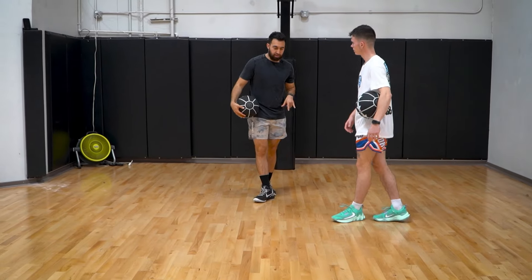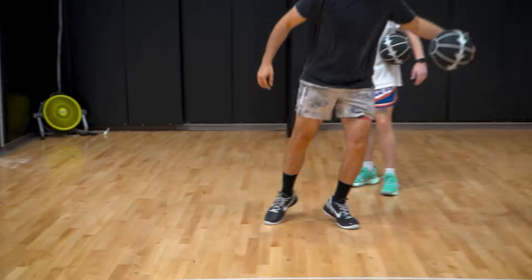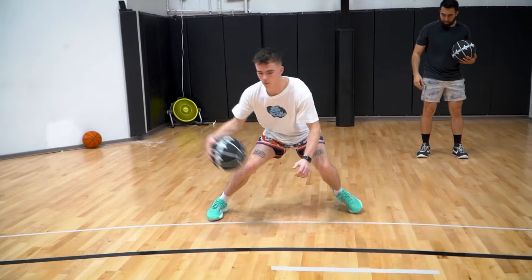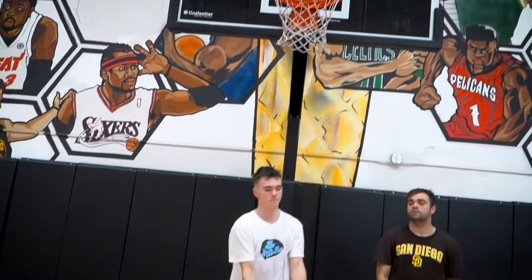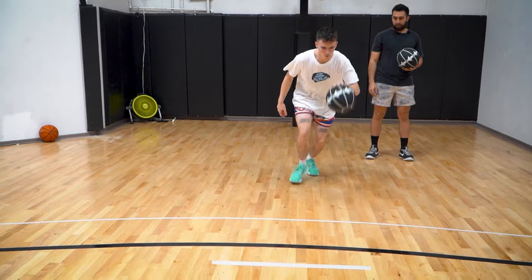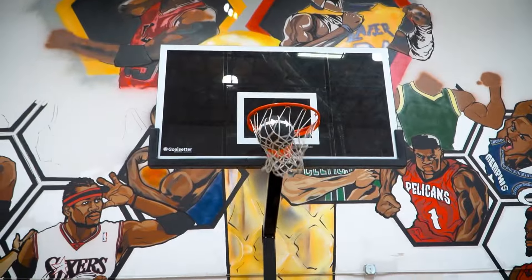Your first crossover starts with a right to left. You're going to skip and then explode. All it is — cross, kind of just hang it, chill, relax, and then be explosive out of there. Let's go the other way: hang it left to right, explode to the basket.